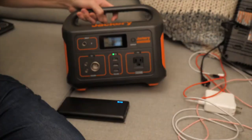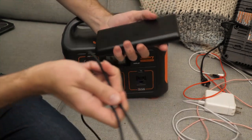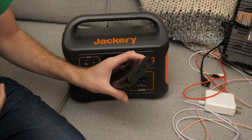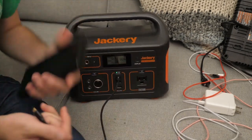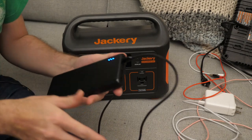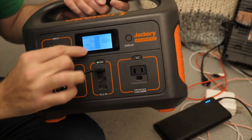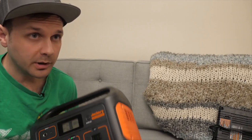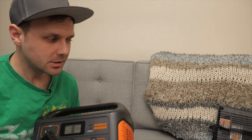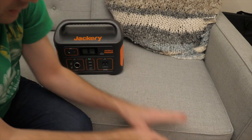Going a little meta: an Anker charger charging a power bank — a power bank charging a power bank. That draws 10 watts. So if you're looking to charge a power bank using a power bank, you're looking at a 10-watt draw.